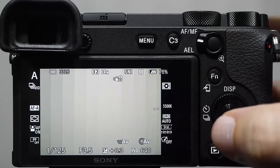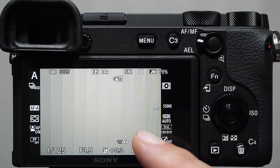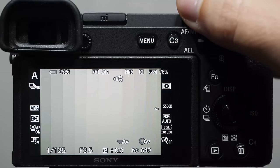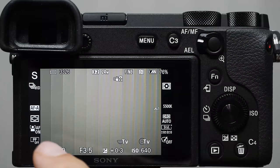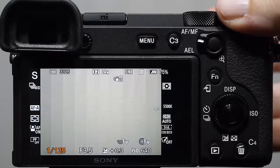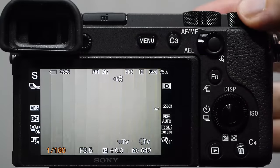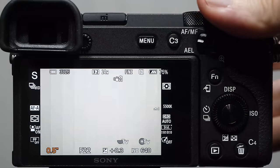Exposure compensation is only for aperture priority mode — you can also use it in shutter priority mode. Shutter priority mode is the opposite of aperture priority: when you adjust the main dial it changes the shutter speed, and the camera tries to make adjustments to the aperture. You can see the aperture changing. When the aperture starts flashing in orange, it means we have a shutter speed selected that is so fast the aperture cannot open wide enough to compensate.